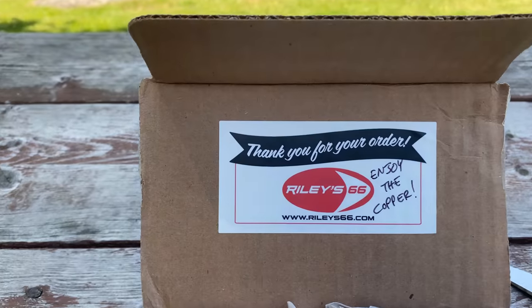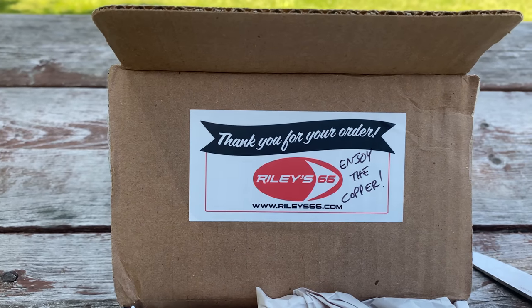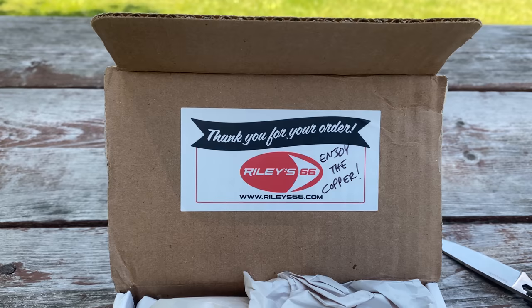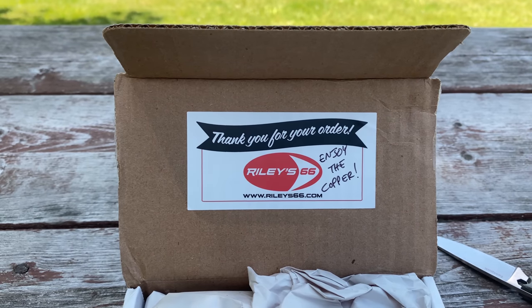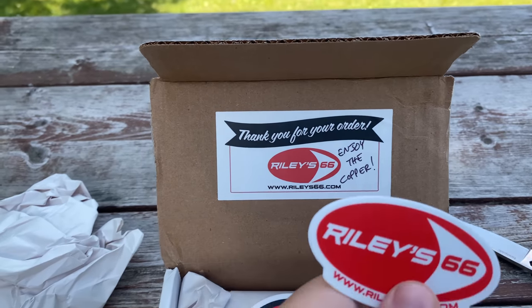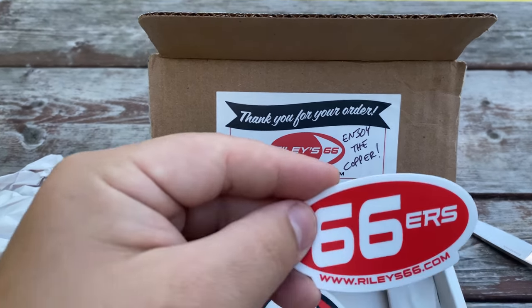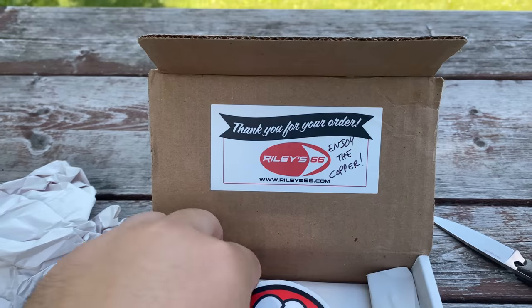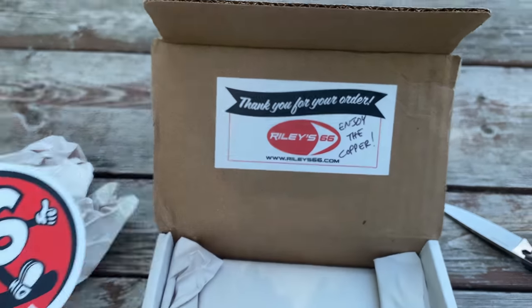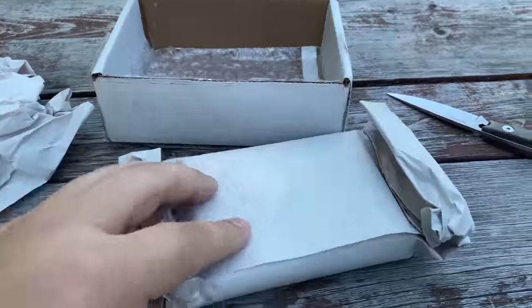Look at that. Enjoy the copper — a copper Zippo? It's been a while since we've seen a copper Zippo. Riley66.com. All right, so we got a cool decal, another cool decal, 66ers — another cool decal. And then we have a box, so it's in the box.